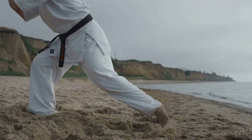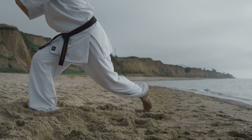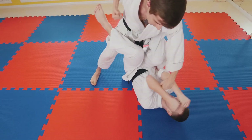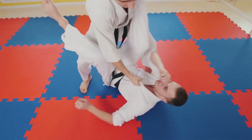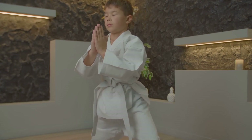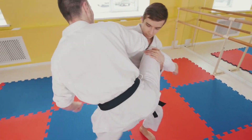First up, the setup. Stand tall with your feet hip-width apart. Your toes should face forward or slightly outward. This is your starting position. Feel the ground beneath your feet — feel your body's stability. This is your foundation. Now let's move on to the descent. Start by pushing your hips back as if you're about to sit on a chair. As you do this, bend your knees and begin to lower your body. Keep your chest up, your eyes forward and your back straight. This is not a race to the bottom — it's a controlled movement.